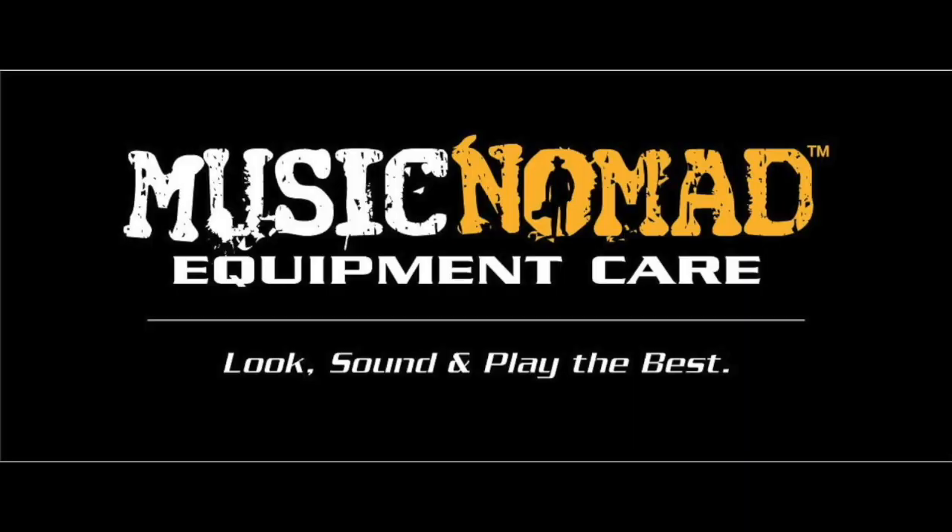That's Music Nomad quality, raising the bar in equipment care. Thanks for watching another one of our how-to Music Nomad product videos. For more information on all our products, go to musicnomadcare.com.